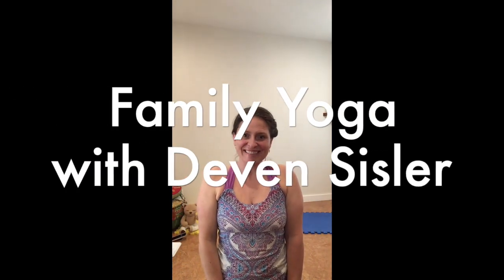Hi, I am Devon Sisler and this is family yoga. A couple pointers about family yoga before we begin. It might be a little bit messy and a little bit different than a regular yoga class and that's okay. So if you get in one relaxing breath, if you get in this little session, that's the most important part.